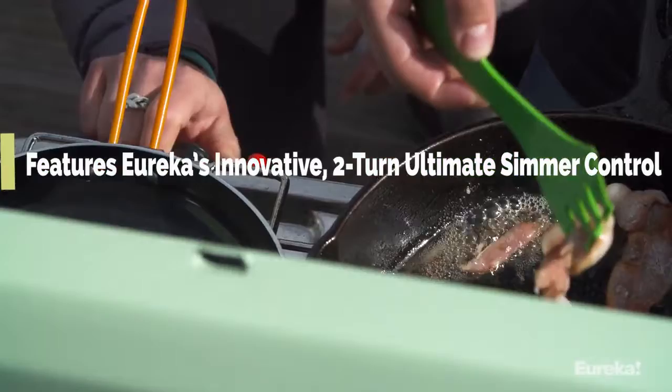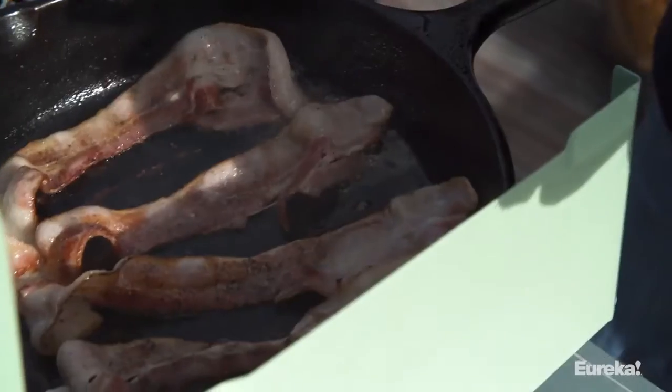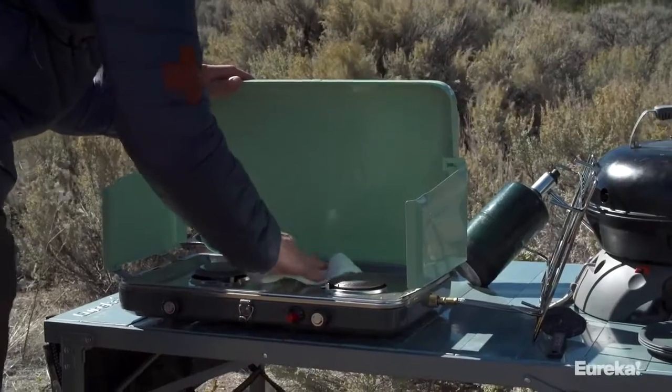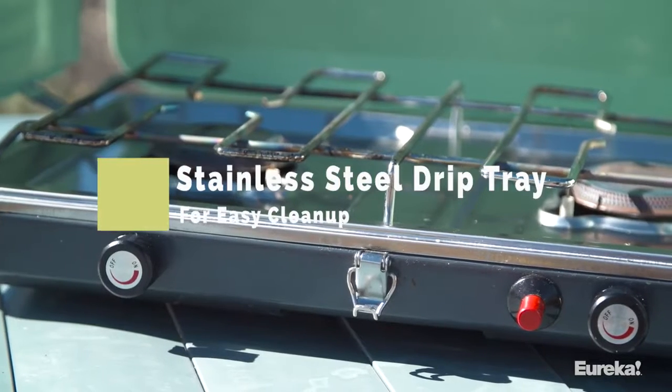This allows you to really dial in the heat output of each burner individually, and you'll never have to worry about uneven omelettes or burnt bacon again. The other great thing about the Ignite is the drip tray here is actually made from stainless steel, which makes cleanup really easy.